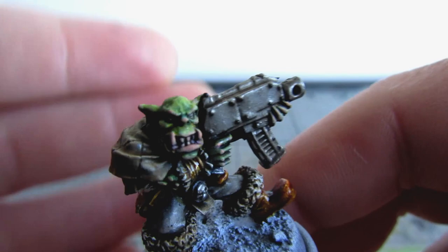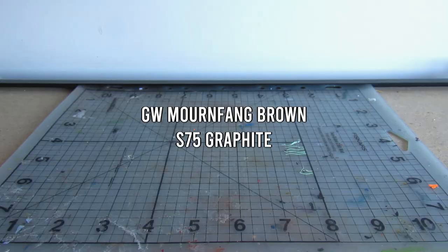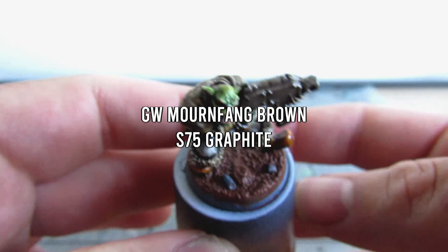We are almost done with the skin, so before we start getting into the lightest skin tones we're going to put down the eye color, which in this case will just be a basic red. We will also put down a base coat for the base — no washes here, just some straight paint: GW Mournfang Brown and Scale 75 Graphite. That has all the base colors down, so now we can focus on definition.